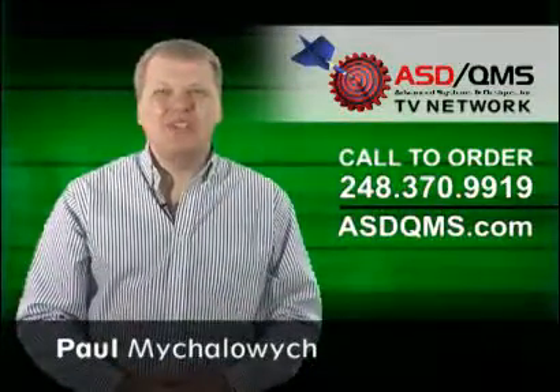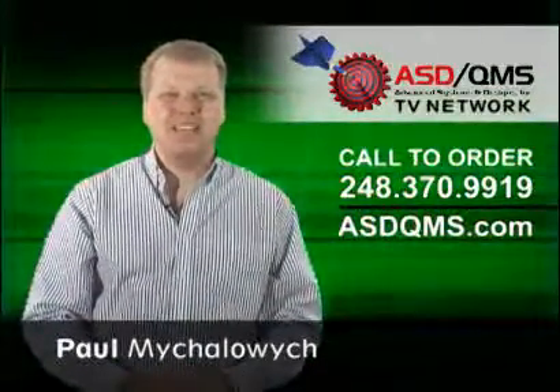I'm Paul Mihalowicz — be sure to watch more product videos from the ASD QMS TV Network.